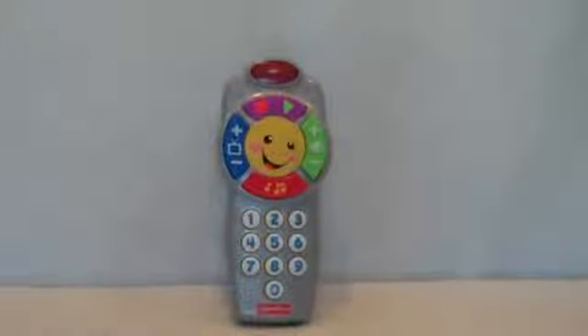Hey guys, Katrina's Toys here with this 2011 Fisher-Price Laugh and Learn Click and Learn remote.